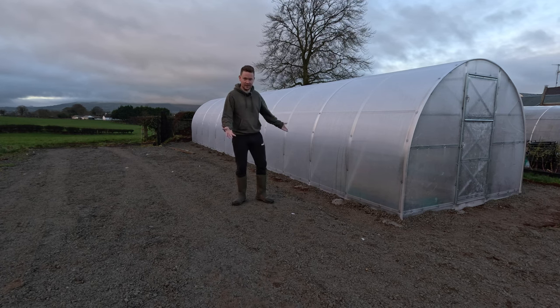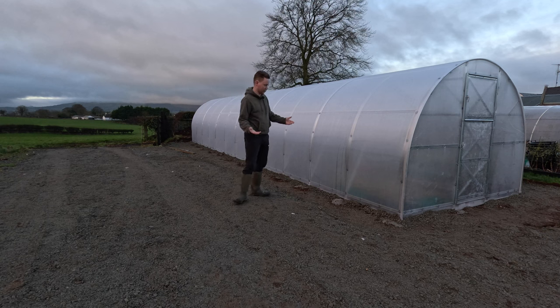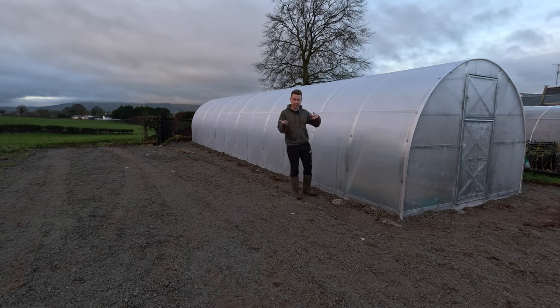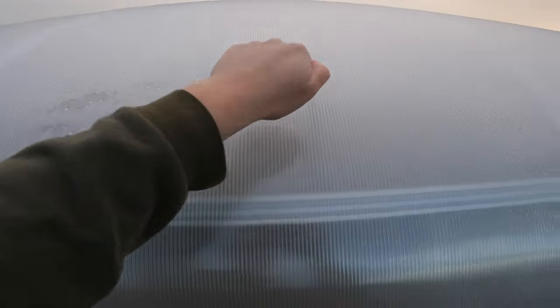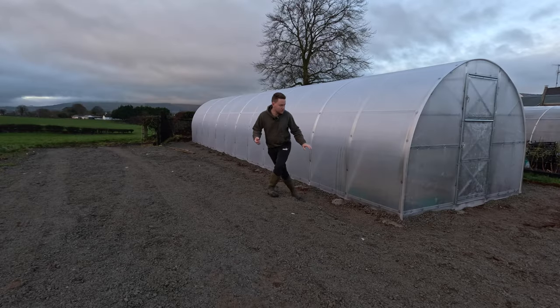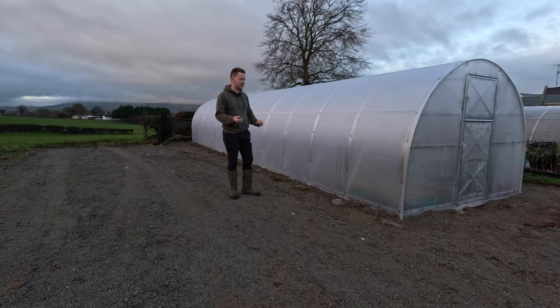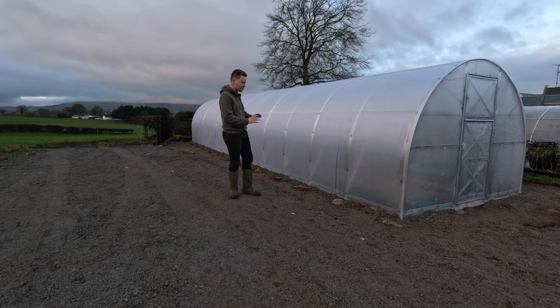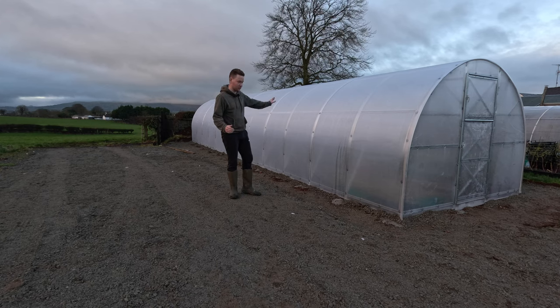Why am I saying polycrub versus polytunnel? Technically, yes, it's the same shape as a polytunnel, but instead of conventional polythene that my original tunnel's done in, this is hard shell 6mm polycarbonate. So this was KSB Greenhouses who very kindly came up yesterday.